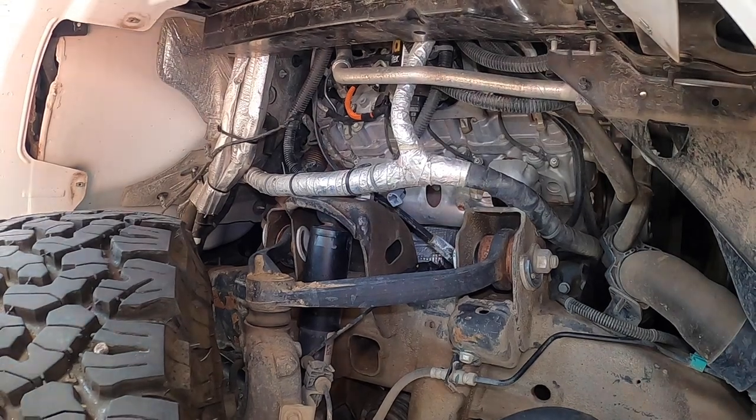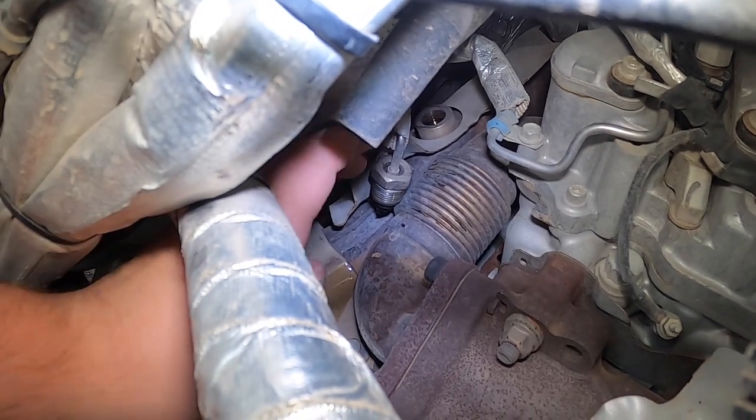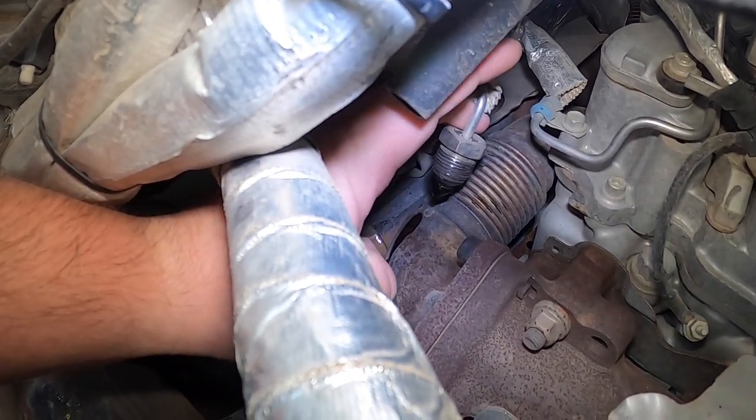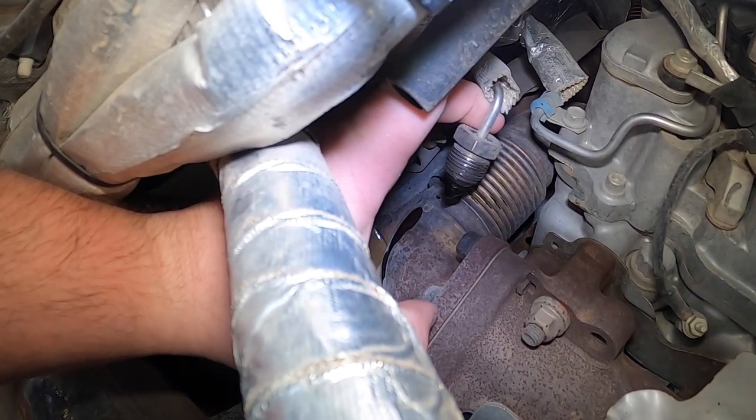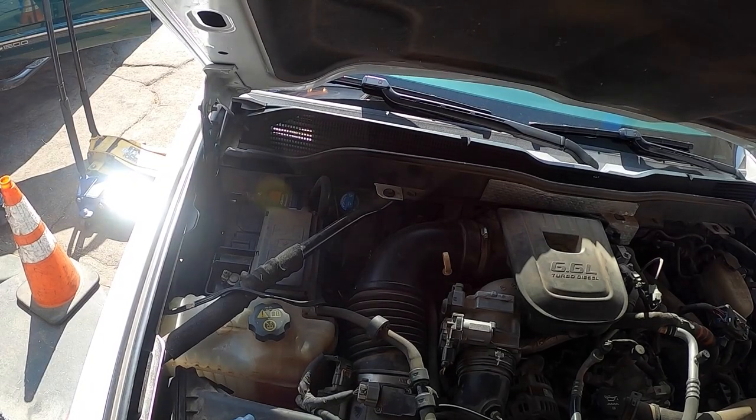This is dripping out. You should have a nice spray pattern like an actual injector, so we're going to have to replace that.